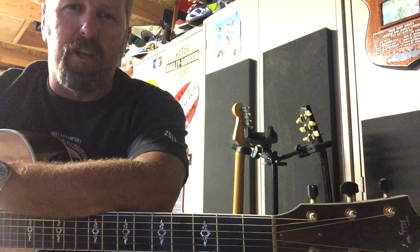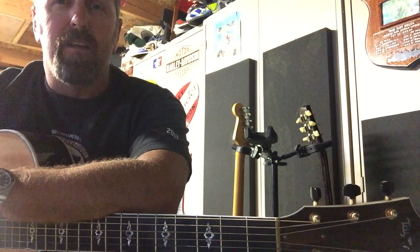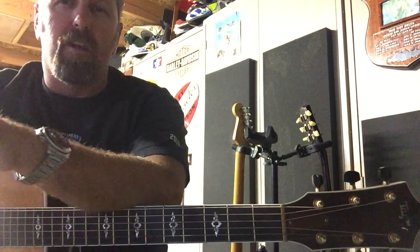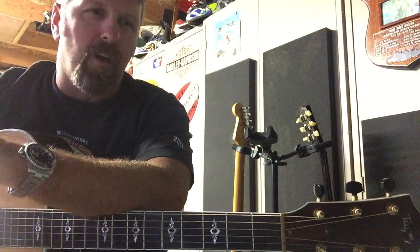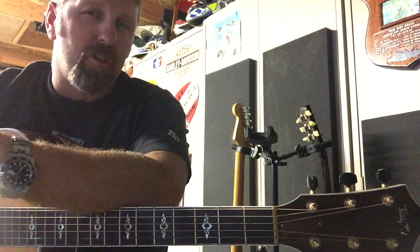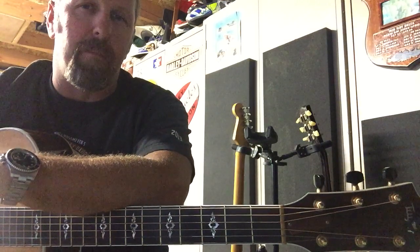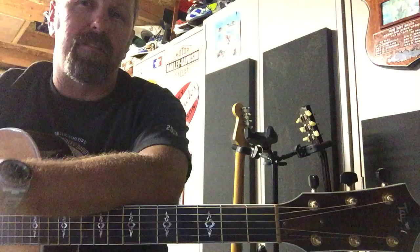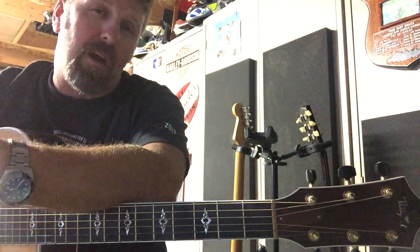Just getting ready to start my own YouTube channel, and really all it's going to be is showing you guys how to play basic songs. This is going to be a little bit more for somebody on a beginner to intermediate level. I could do more advanced stuff, but it's just kind of fun to show people how to play all the basic songs, and have a one-stop shop to go to find these basic songs. That's basically what I'm trying to do.